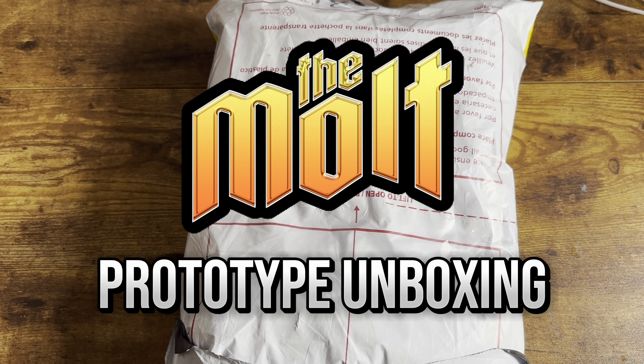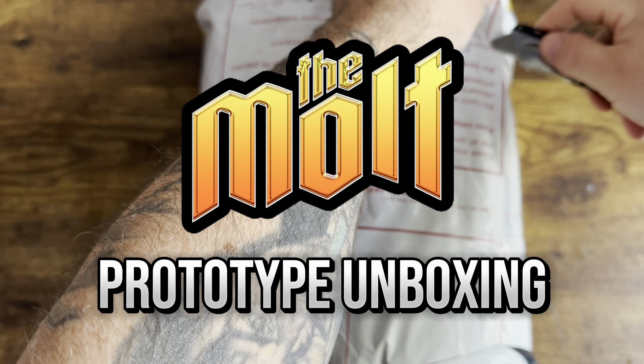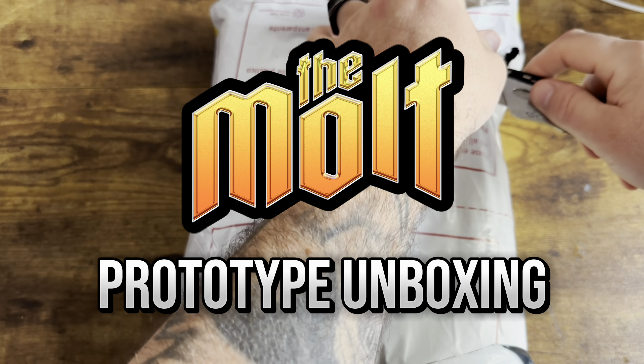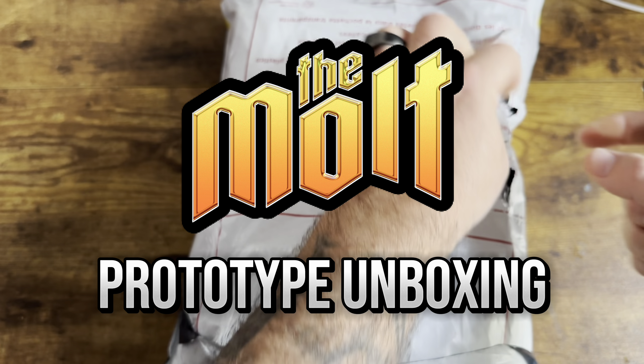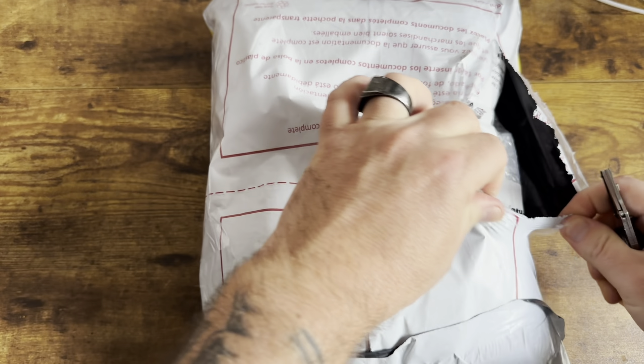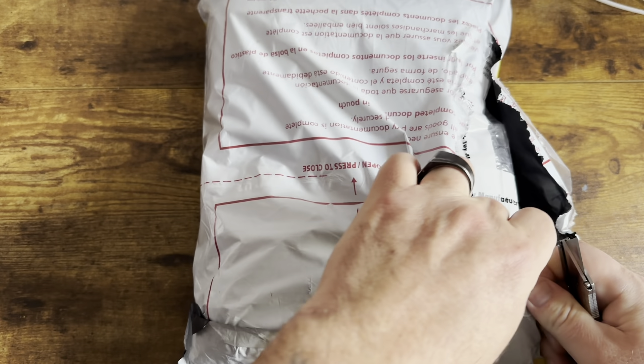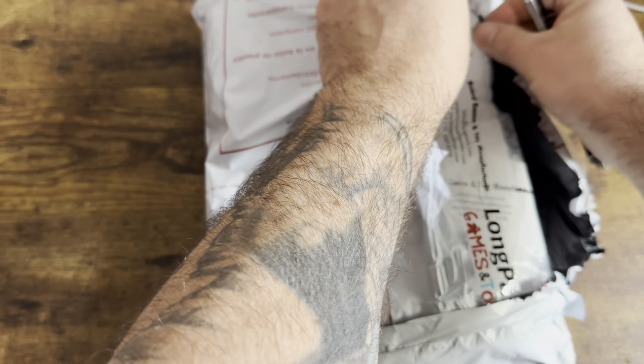I've not opened it up, I've not looked at it — you're going to be here with me as I break into this bag. I'm gonna try and be gentle with this because I don't want to accidentally cut any of the books, but I'm going to start slowly opening it up. Sorry for the wobbliness of the camera — the thing I have hanging attached to my desk is very loose.